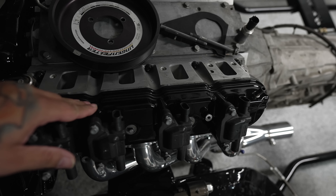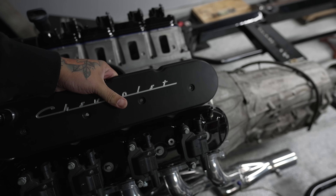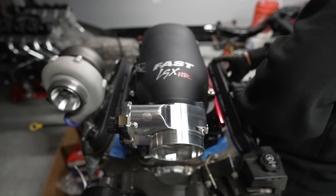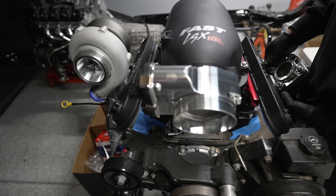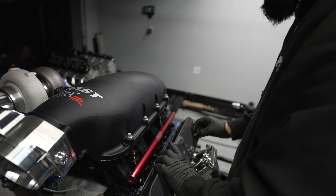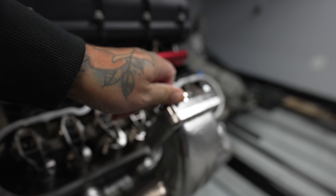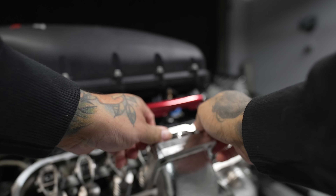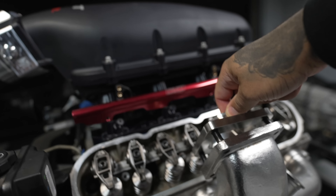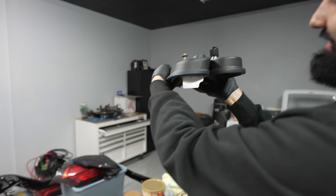Nah, these are the same height. Hold up, these might be shorter actually. Yeah, same height, side profile. That's why you need power tools here. Bruh, it's gonna work - have faith. It's a little shorter. Let's try that thing.